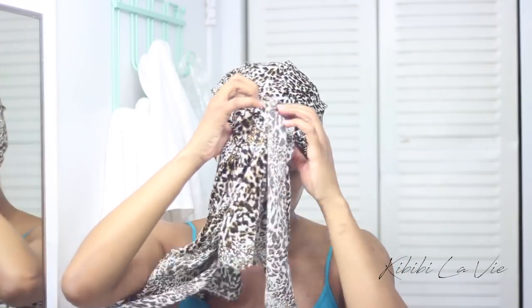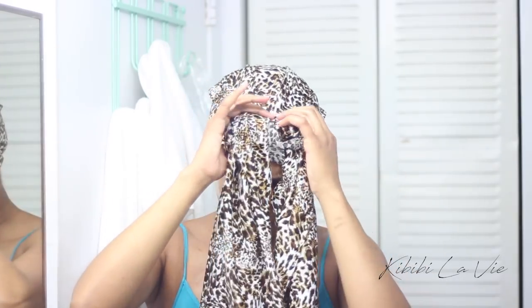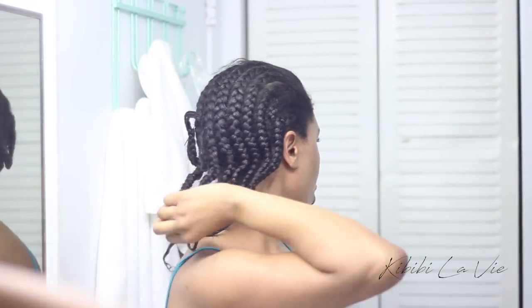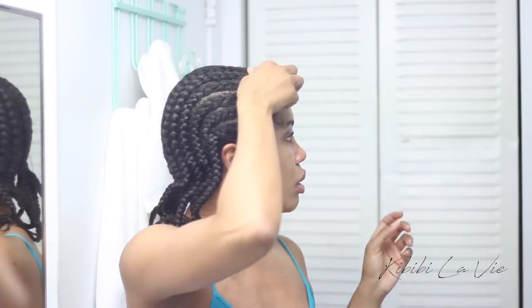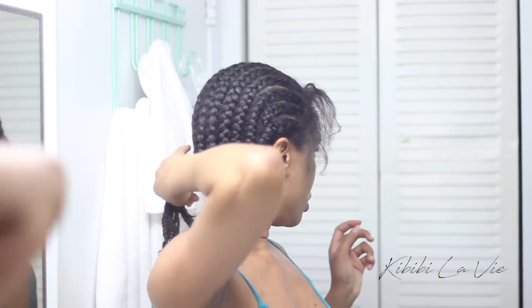Now let me go ahead and get started. I did my cornrows for my protective style probably about a week ago and I generally moisturize my hair in the mornings. That way my hair has a chance to absorb all of the product throughout the day and I'm not going to bed with wet hair.